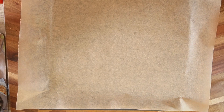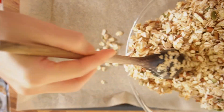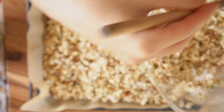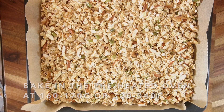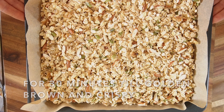On a baking tray, line with a baking sheet. Then spread this mixture evenly. We're going to bake this in the preheated oven at 170 degrees Celsius, or 330 to 340 degrees Fahrenheit, for half an hour until it turns golden brown and crispy.